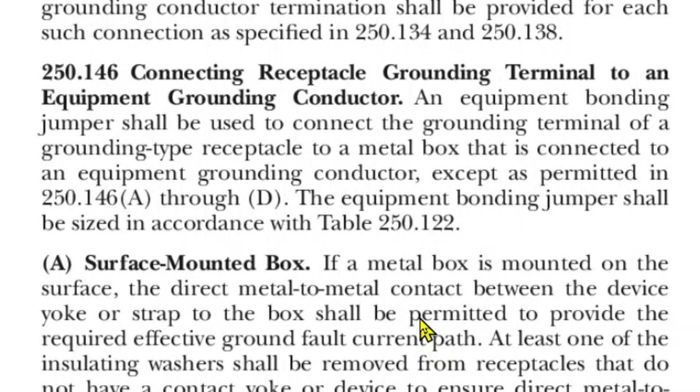Here is 2023 NEC article 250.146: connecting receptacle grounding terminal to an equipment grounding conductor. An equipment bonding jumper shall be used to connect the grounding terminal of a grounding type receptacle to a metal box that is connected to an equipment grounding conductor, except as permitted in article 250.146 A through D. The equipment bonding jumper shall be sized in accordance with table 250.122.